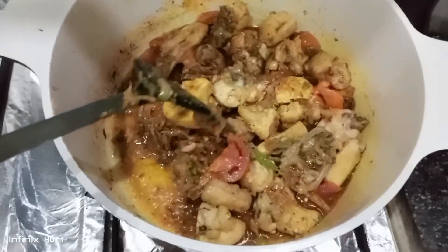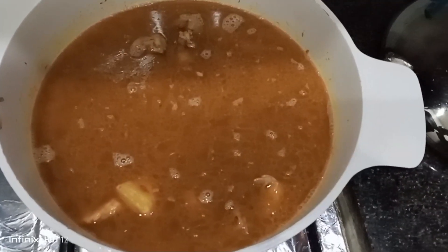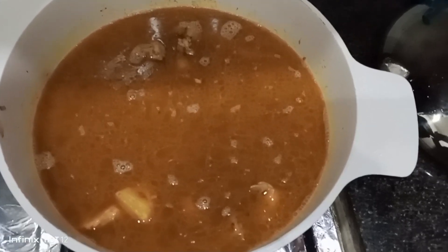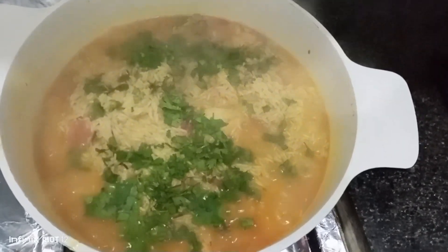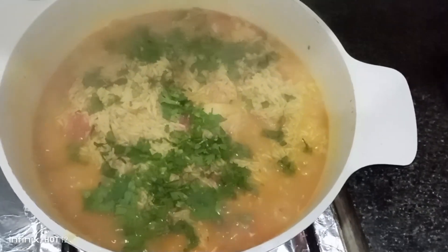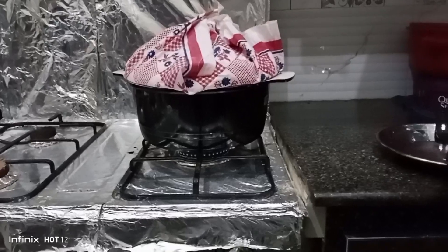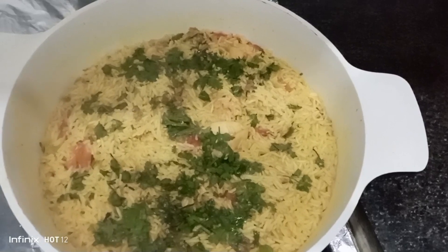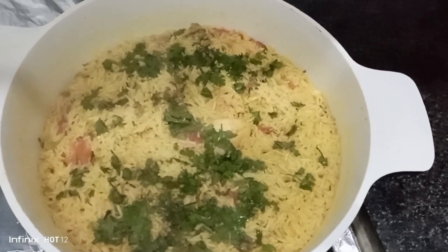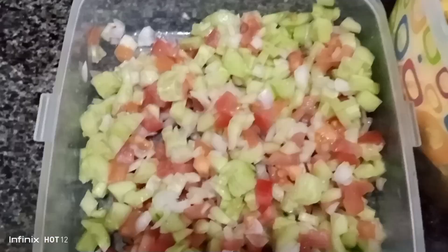After this we can see that the rice is very close to done. We will garnish it, and in 15 minutes we will put them in. You can see that our Punjabi chicken pulao recipe is so delicious and the color is so beautiful.